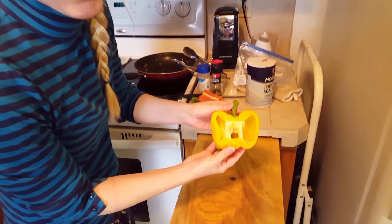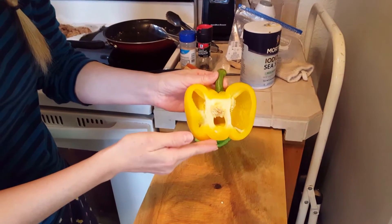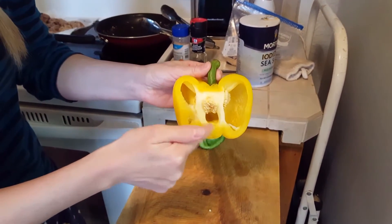This is what a normal bell pepper looks like on the inside. I cut it in half — this is a yellow bell pepper, and you can see this little seed bunch and then empty space.